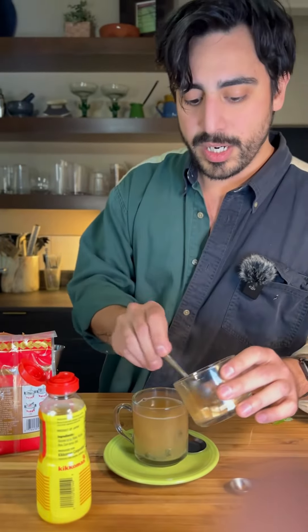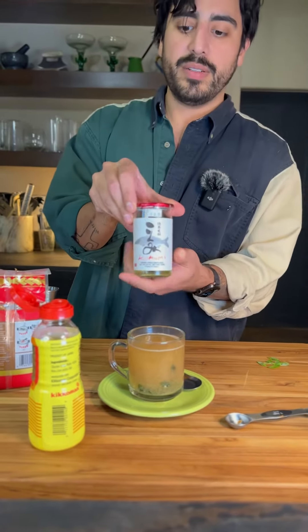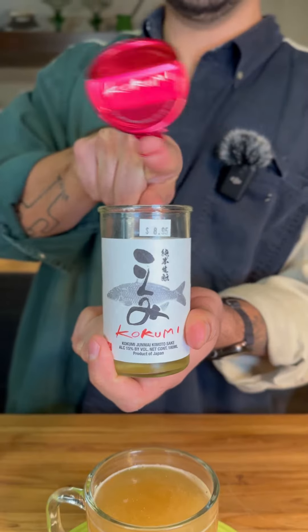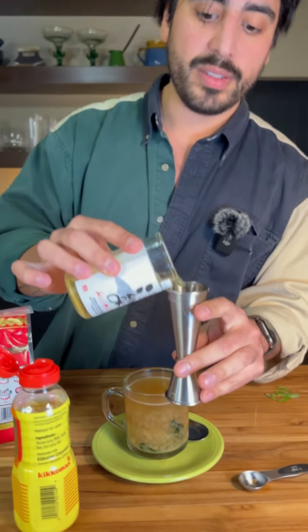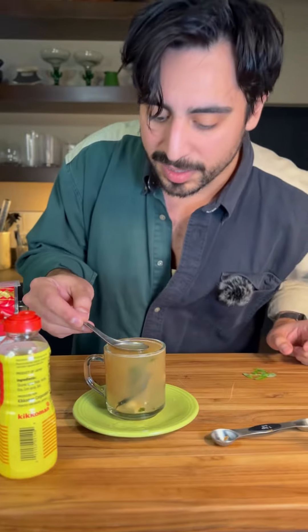We're gonna add some of our sherry marinated tofu. For our main event, we're gonna use some sake — savory, umami-driven sake, perfect for sushi, tempura, sashimi. Serve cold. We're gonna ignore that. We're gonna do one and a half ounces of our sake, all the way to the top. Maybe take a sip off the old block.